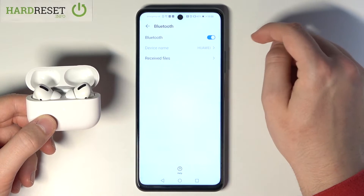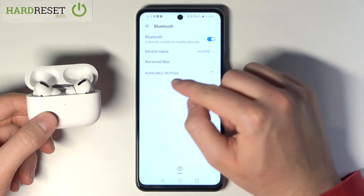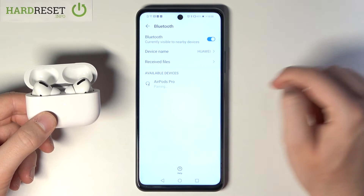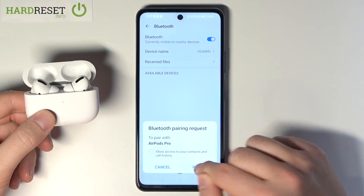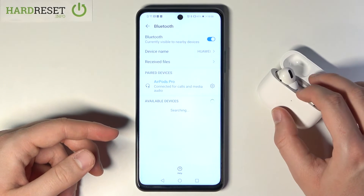Then you have to tap on the switcher to turn on Bluetooth, and now just wait until they pop on the list. Tap on it, accept pair, and as you can see it's finished. Thank you guys for watching.